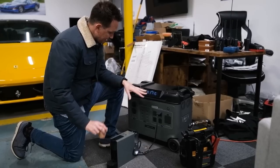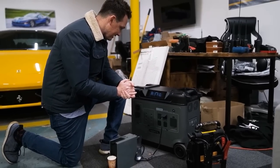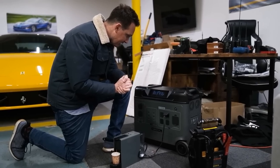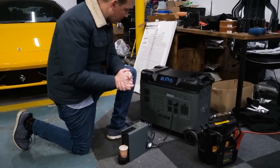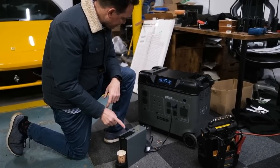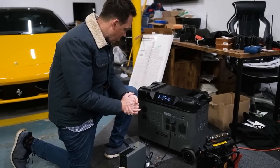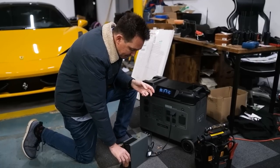Here we go, let's see if this works. The fact that this thing can charge a Tesla makes me think it should handle this. I'm watching the output — it's pulling a thousand watts. That is a complete espresso right there. It went from showing 99 hours of runtime down to three to six hours while cranking out the espresso, but that's only during the draw. Now it's going back through its cycle and it's still at 86% battery, so this thing will spit out a whole bunch of espressos.